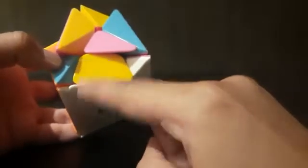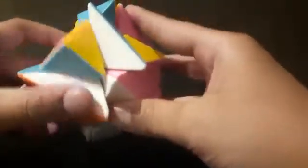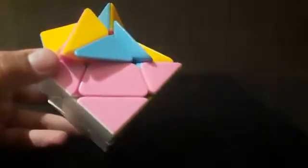Now we need a blue and white edge piece to come over here. White is facing at the right, so move this once more to the right. Bring the opposite layer up, turn this, then match it. Move this away, bring this layer up, match it, bring this back down. It got inserted already.